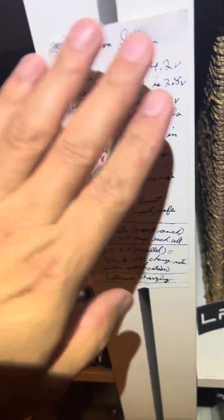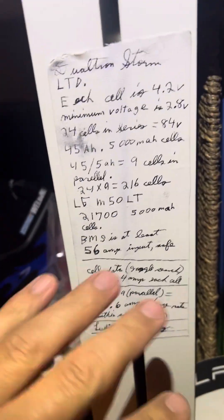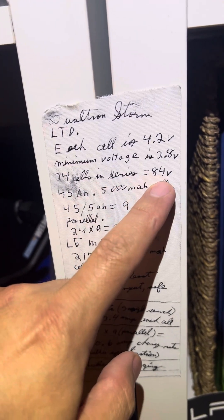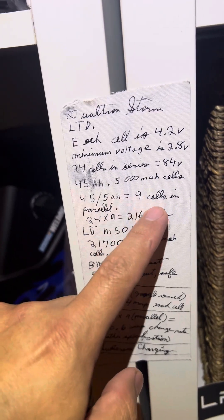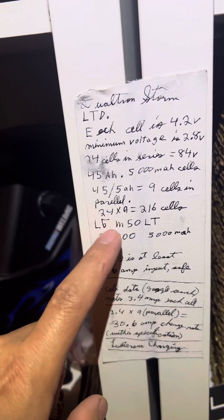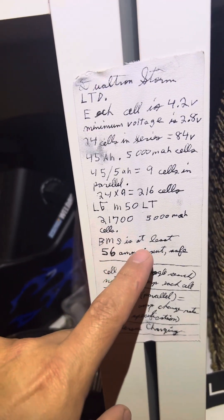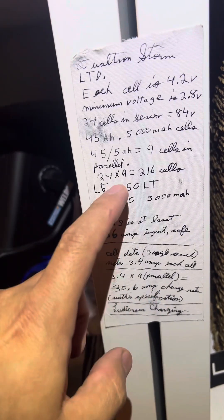Here are my notes regarding the Dualtron Storm Limited battery — I'll call this a thought experiment, but this is my research. Each cell is 4.2 volts; minimum voltage is 2.8 volts. 24 cells in series equals 84 volts. 45 amp-hours divided by 5,000 milliamp-hour cells equals 9 cells in parallel. 24 times 9 equals 216 cells — LGM50 LT 21700 5,000 milliamp-hour cells. The BMS is rated at least 56 amps input.